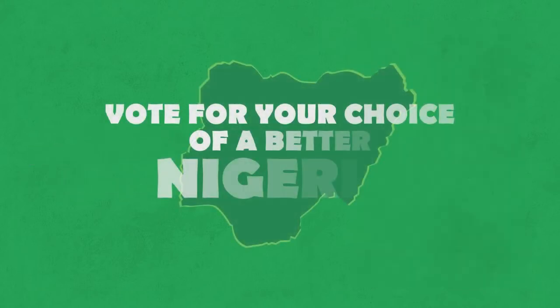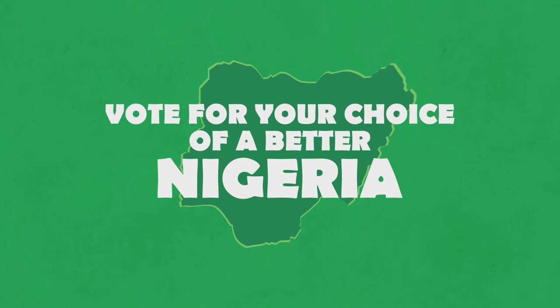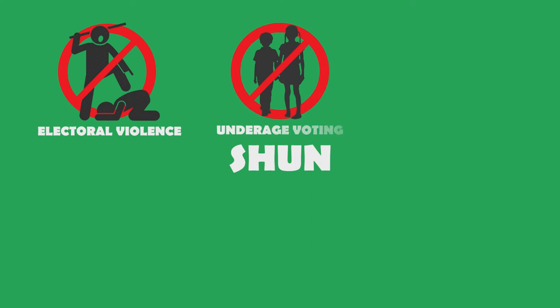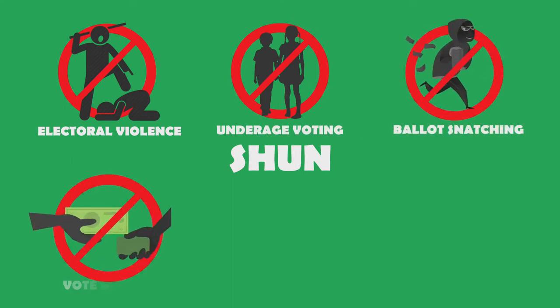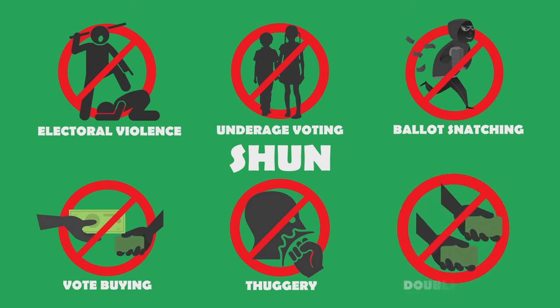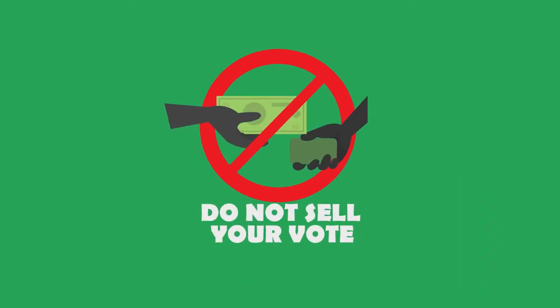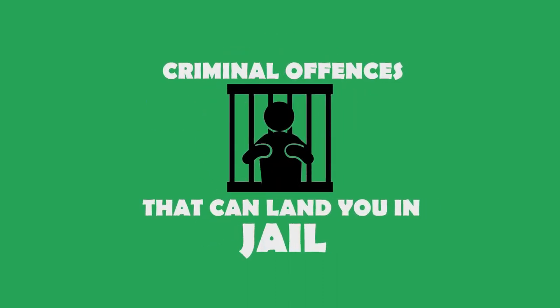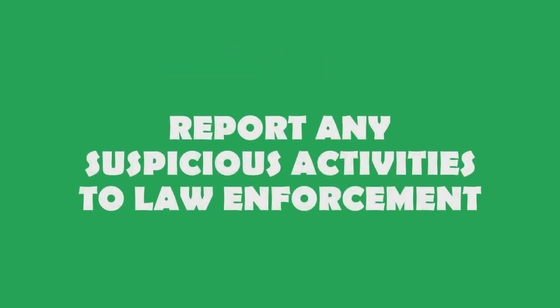Vote for your choice for a better Nigeria and for the future of this great nation. Shun electoral violence, underage voting, ballot snatching, vote buying, fighting, pushing, thuggery, double voting, impersonation, and please do not sell your vote. These are criminal offences that can land you in jail. Report any suspicious activity to law enforcement.